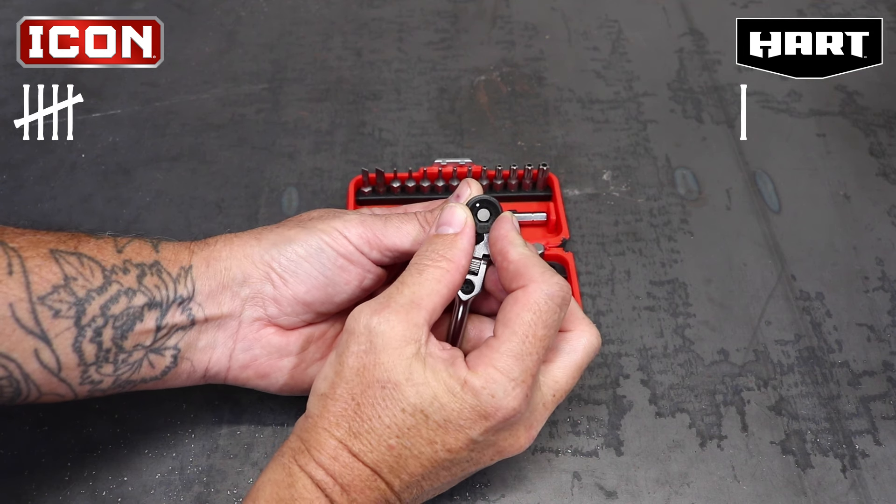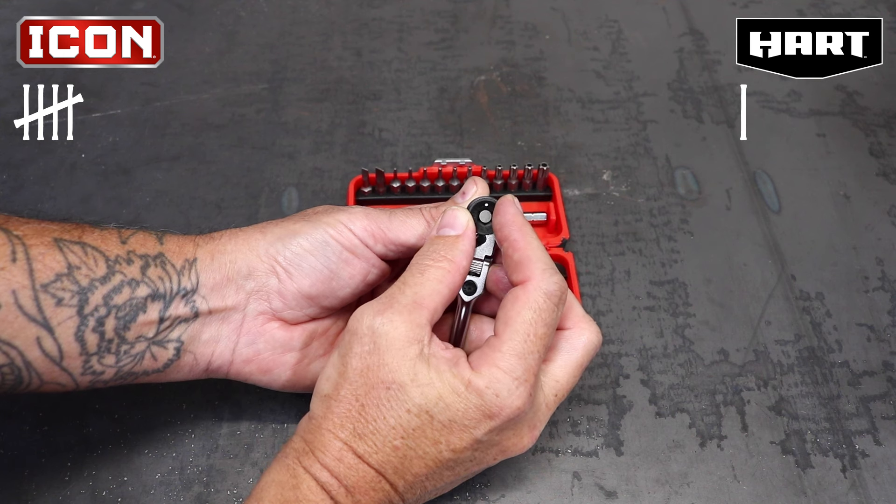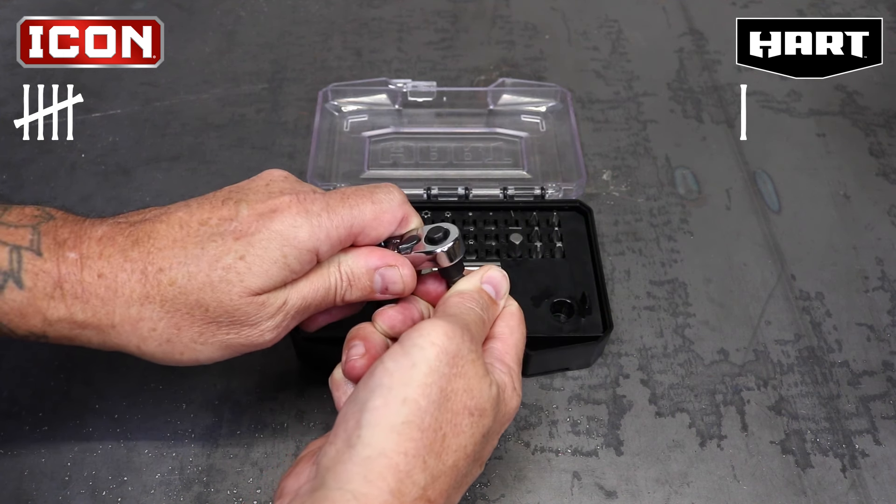Neither ratchet had any information about tooth count, so I manually counted them both. The Icon ratchet has 60 teeth and the Hart ratchet has 72, which gives the Hart a much-needed point.